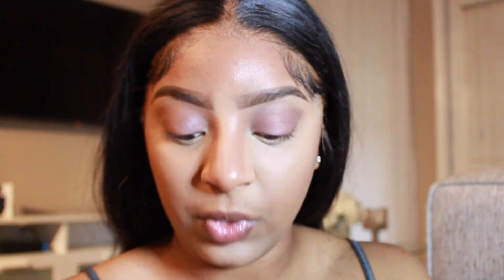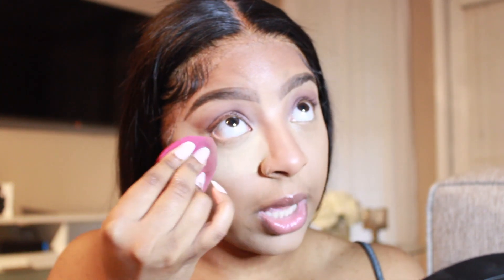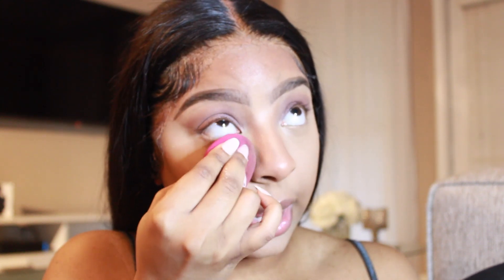Now I'm going to take my Laura Mercier translucent powder in the color Honey. I also like the Air Sponge which is the more affordable one and it's white, but it works just as fine when you know what you're doing — I promise you. So I'm going to take just a little bit on the cap and use the beauty blender that I used for my under eye highlight and I'm just going to set everything that I had highlighted.